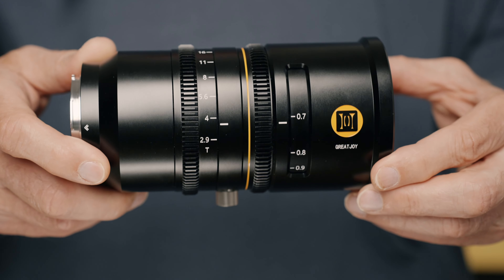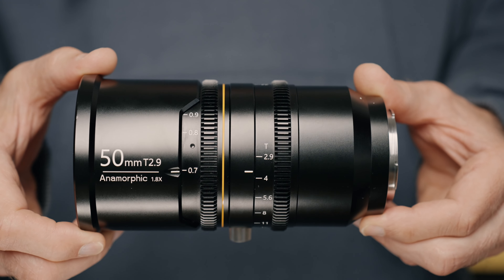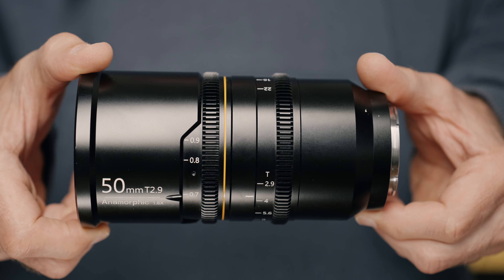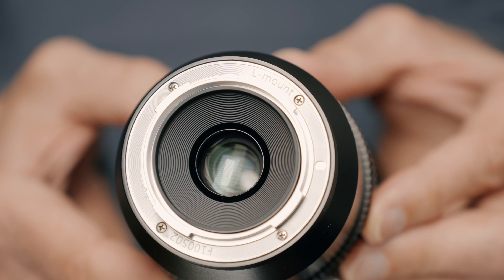This Great Joy is a brand new anamorphic lens. The focal length is 50mm, the maximum T-stop is T2.9, and the anamorphic ratio is 1.8. This is a full-frame lens, and this is a fully manual lens — everything is manual: focus, aperture, and there is no electronic connection between the lens and the camera.